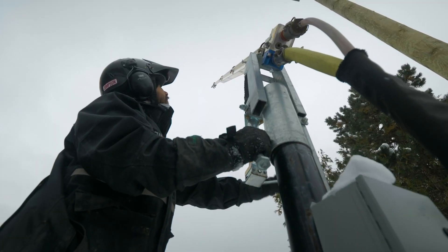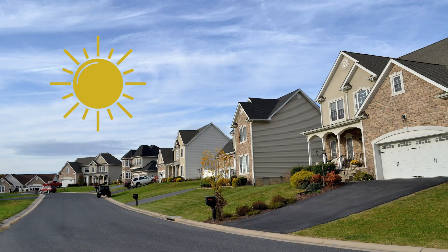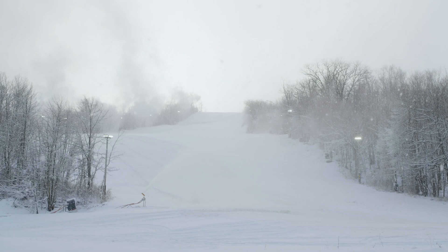Did you know that we can make it snow even when it's not snowing outside? That's right, we have the magic of snow making on our side.